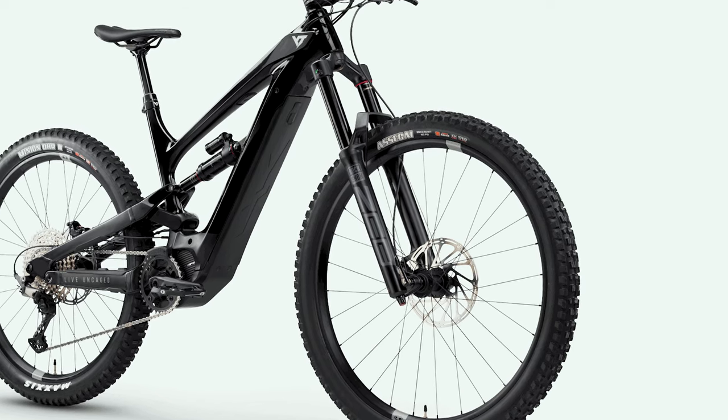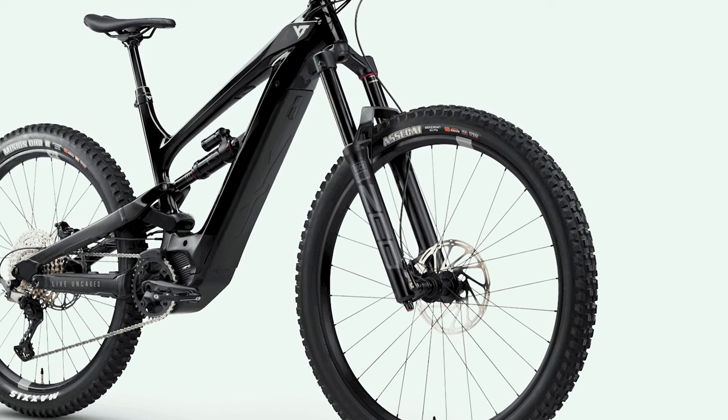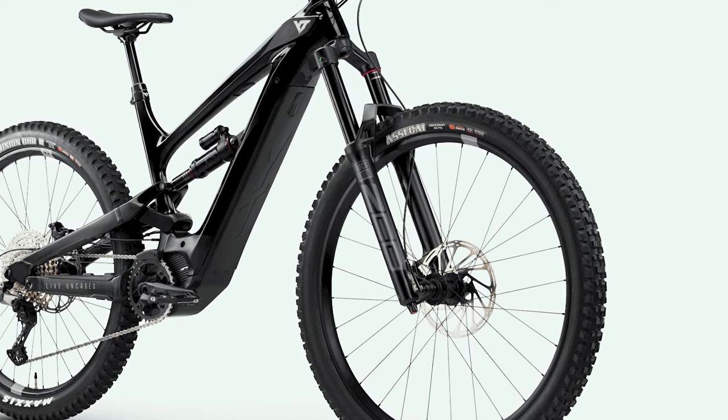Let's start on the fork. The Decoy Core 2 comes with a 170mm RockShox ZEB Charger R, a 38mm stanchion — an excellent fork from RockShox. Not many base models out there come with such a great selection, so no points added. A superb job from YT.